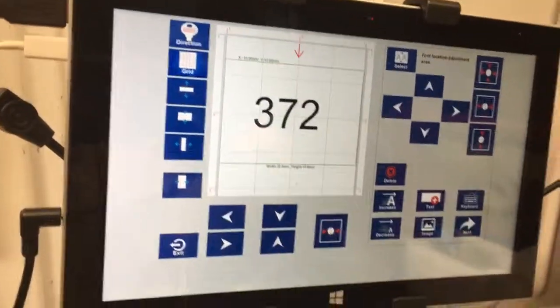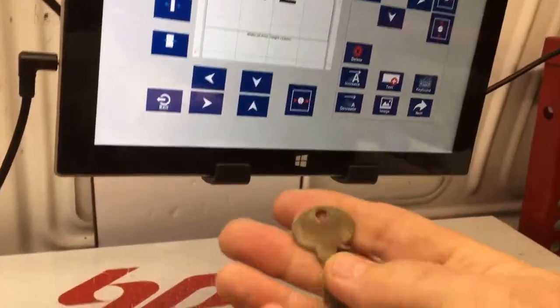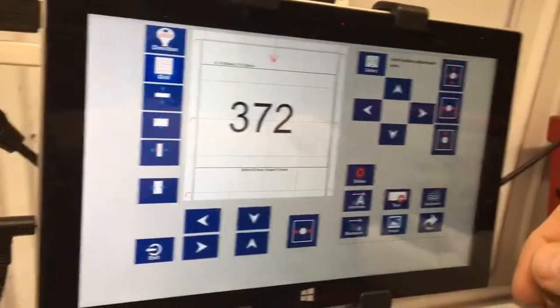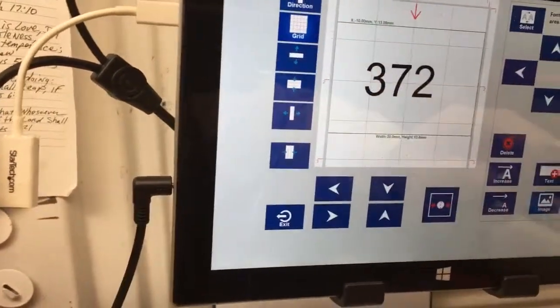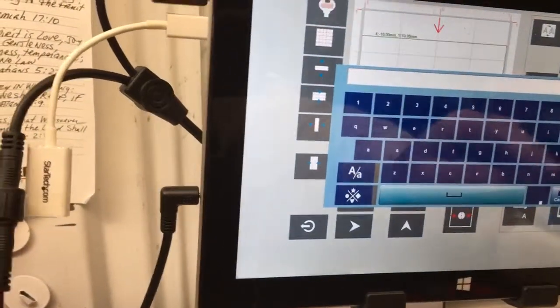Good afternoon. I'm going to show you how to engrave safe deposit box keys today, doing it for a bank. We've got the Tiger Shark 2, and we're going to change this number to 174 here.